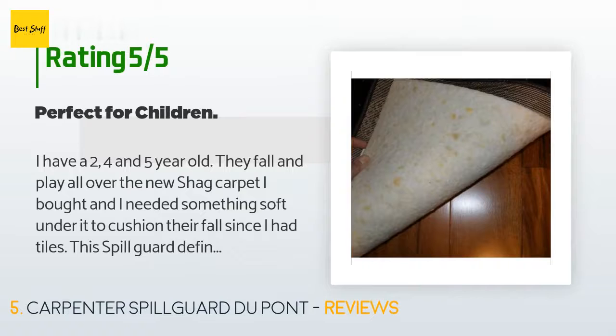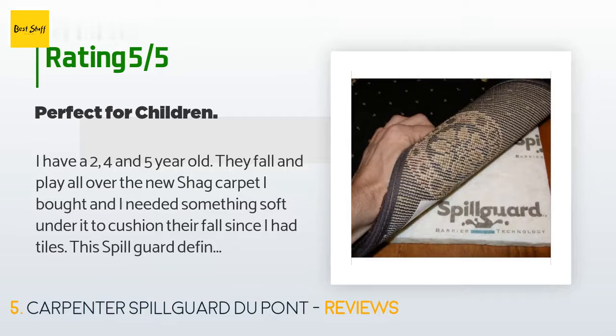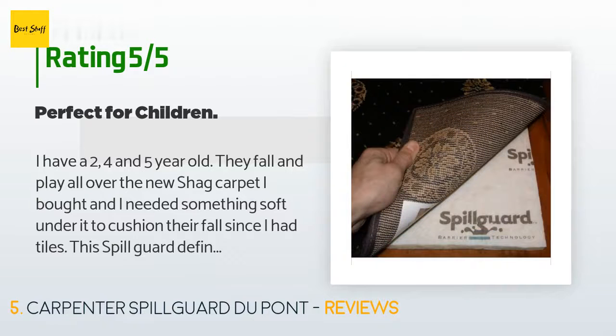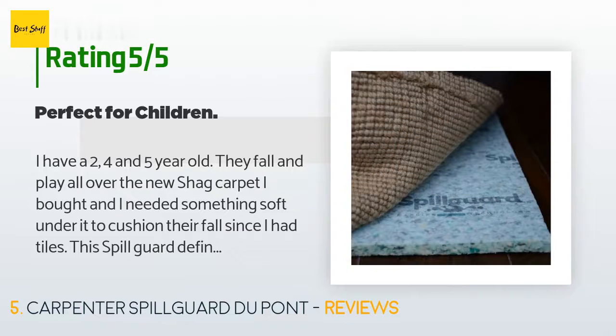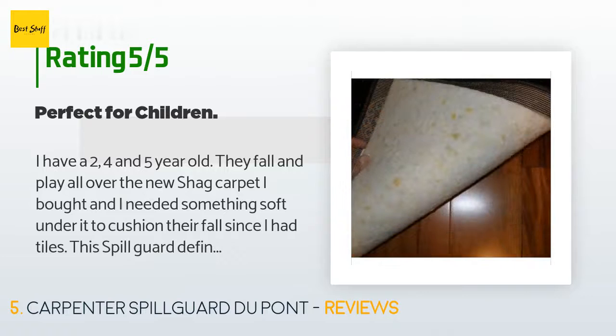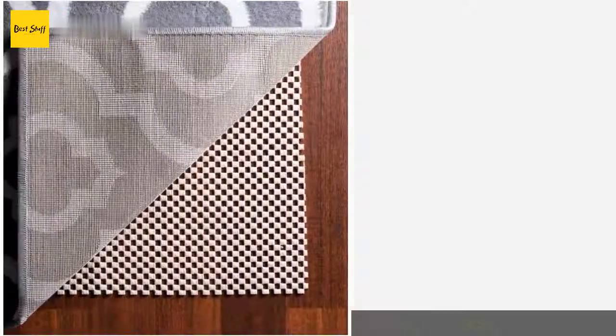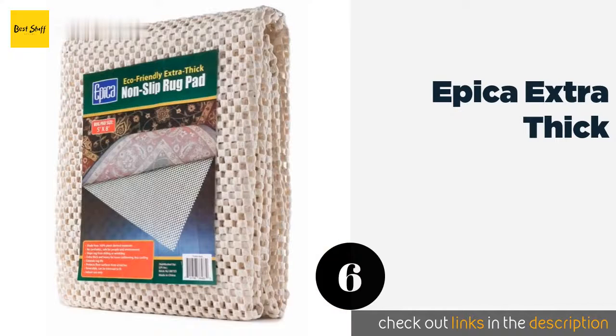A customer said: "I have a two, four, and five year old who fall and play all over the new shag carpet. I needed something soft under it to cushion their fall since I have tiles. This spill guard solved that problem — it made the rug warmer and a lot softer. I found the kids falling asleep on the floor now more often. I would recommend buying double-sided carpet tape so that when you vacuum it stays in place."